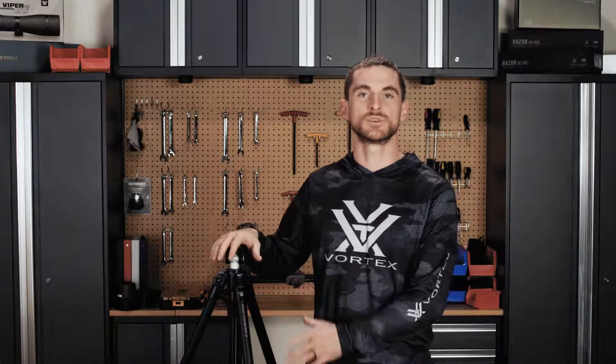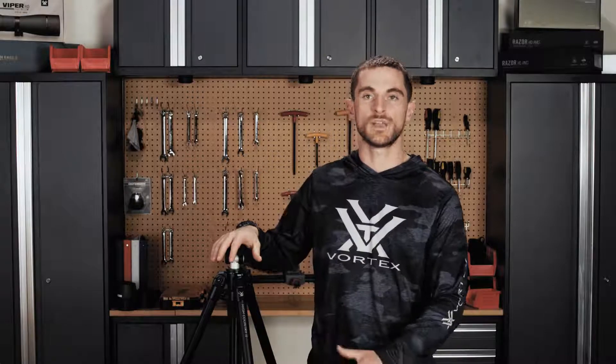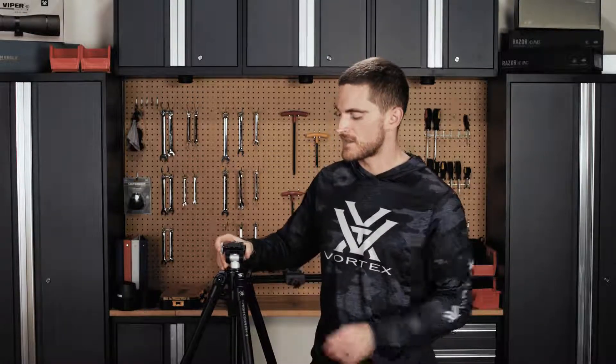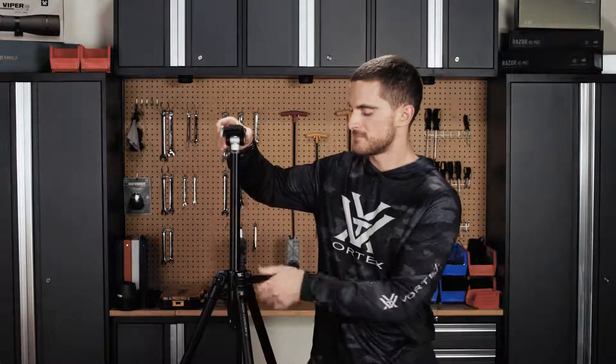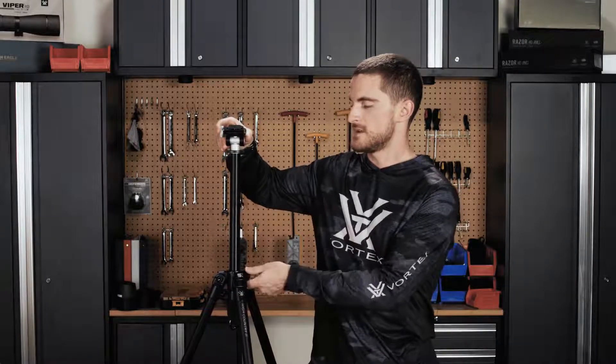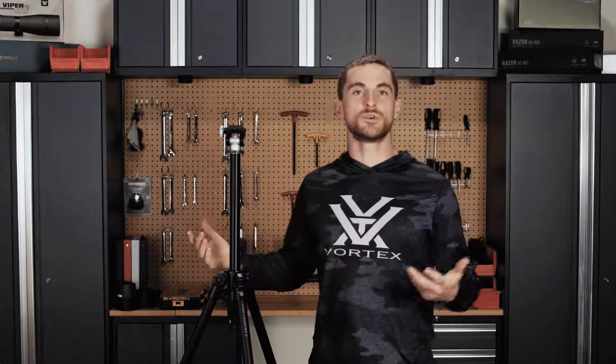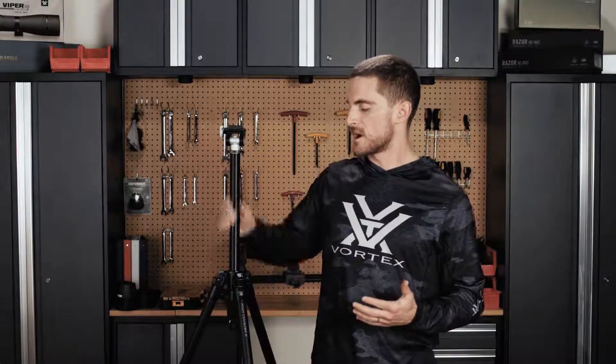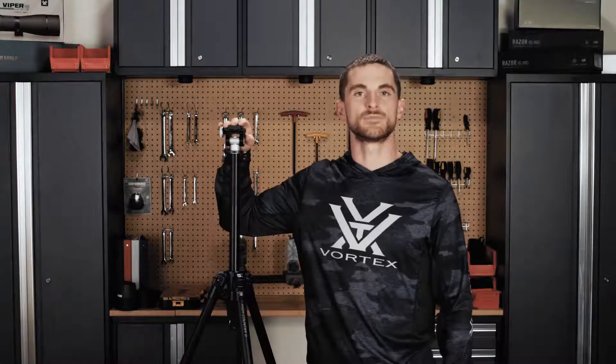I stand at about 5'10", 5'11". Here I have the legs on the High Country 2 completely extended all the way. If I loosen up the center column I can raise it up as high as it will go, and I could probably use that with most optics as a standing height. The center of gravity might be a little high with the center column fully extended — that's where I may use this hook for a counterweight — but it still gets plenty high enough.